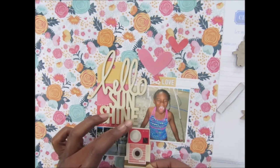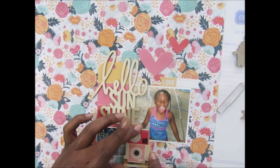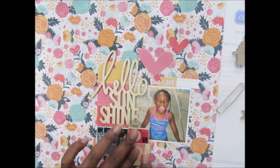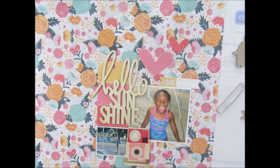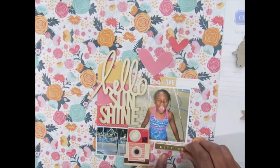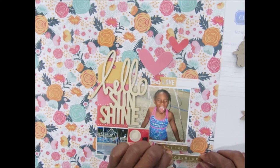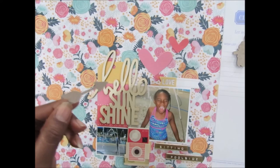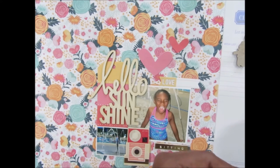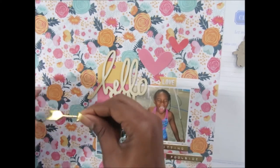I wanted to put this embellishment right here but I didn't want to cover up too much of the yellow I had added. Since I've added some gold, I might take my tag off and put some gold ink on it to add even more gold into the layout. I'm putting this down here where I really wanted it to go, and for the ones without adhesive I'm using my quick-dry carefully so I don't drip over the layout. I want this arrow to point towards my title.